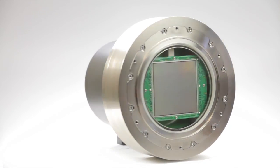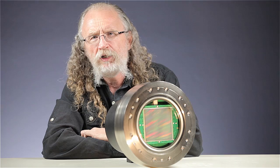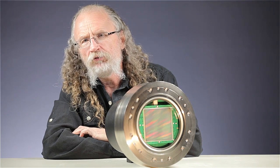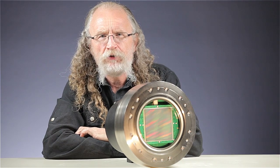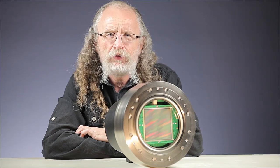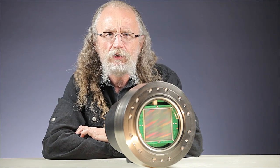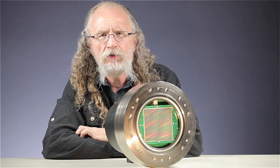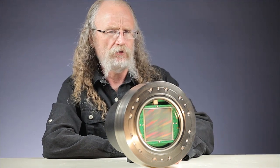A typical 35 millimeter full frame camera has a 24 by 36 millimeter sensor. A medium format camera like your Hasselblad or Phase One has a sensor size that's about 48 by 36 millimeters, or twice the area. I didn't have a medium format sensor laying around this evening, but I do have a composite sensor that's about the same size.